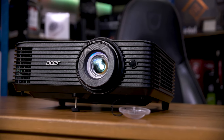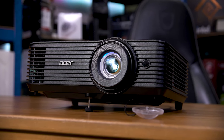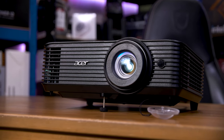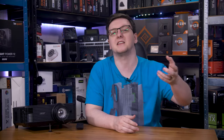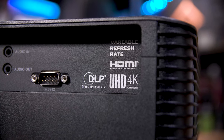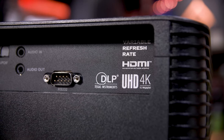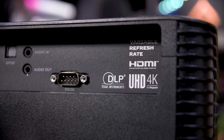Acer's GM712 is remarkably similar to the BenQ X500i I reviewed just last week, at least on paper. In theory, this Acer model should actually be a better gaming projector, since it not only supports either 4K60 or 1080p 240, but it also supports variable refresh rates — also known as Adaptive Sync, FreeSync, or G-Sync. That's on top of a claimed 4000 lumen light output compared to 2200 in the BenQ model. Oh, and this is like £200 cheaper too.